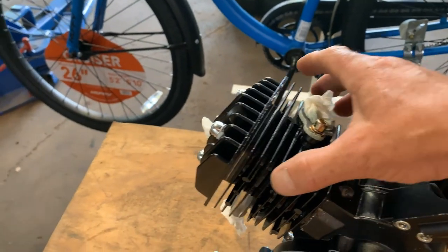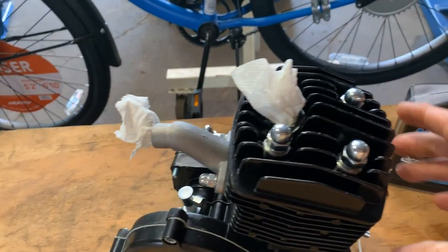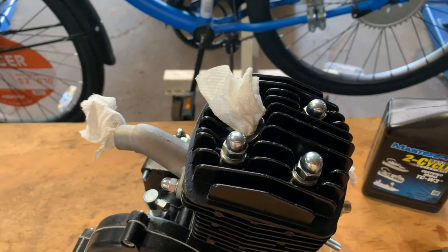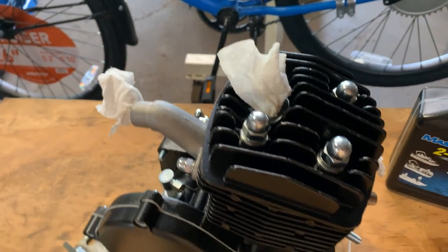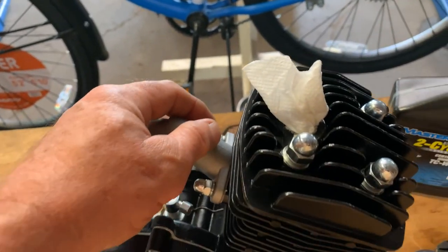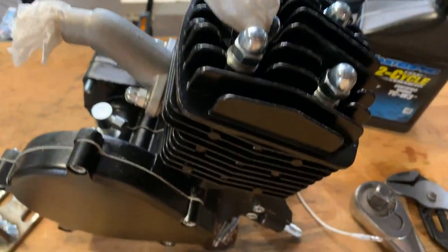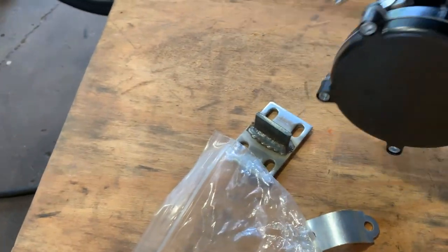The reason I have paper towels in the engine is it's just a habit for me working on things. I don't want to take any chances — I don't care if it's a pebble or a thick ball of dust, I don't want it going in the ports of my engine. It's simple enough — just take a good paper towel, twist it up, and put it in the holes.